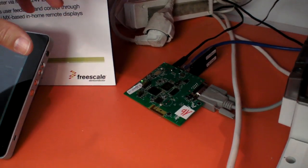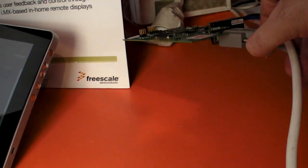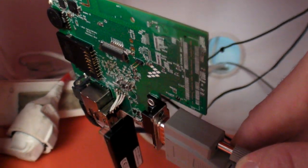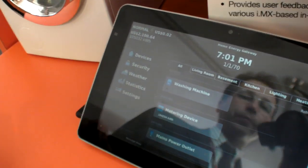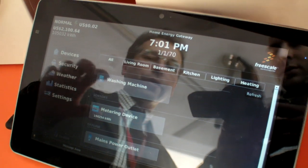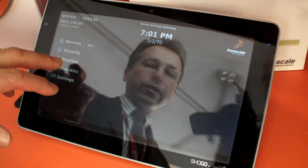And finally, this gateway implements all the energy saving algorithms and schemes, and will output the display on any screen device, such as a tablet, smartphone, PC, or a TV with a browser. Through Wi-Fi, the home energy gateway connects to the tablet, and then you can manage your different devices.